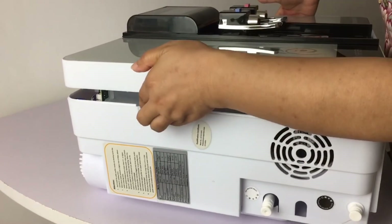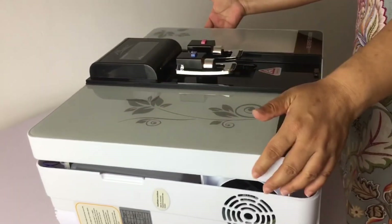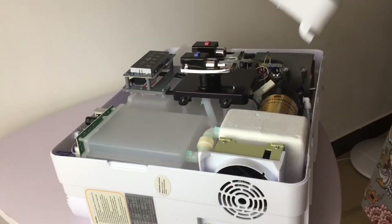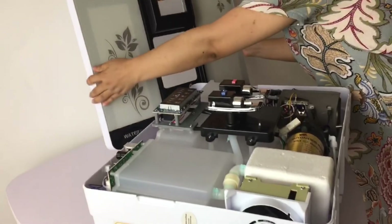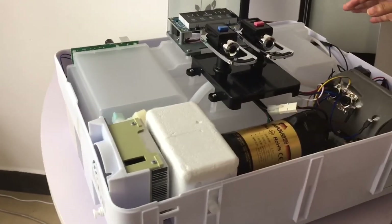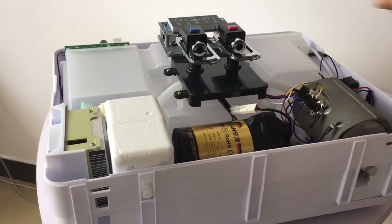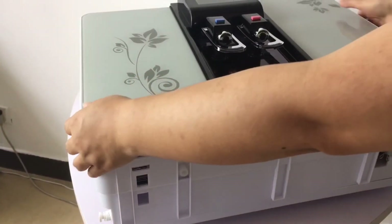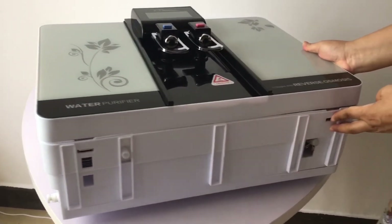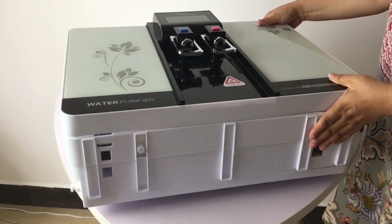Push and lift the cover on both sides at the same time and it will open. You will then see the inside of the machine and can repair any problems. After repairing, close it by putting these two clamps back into the slots and push until it clicks into place. Finished.